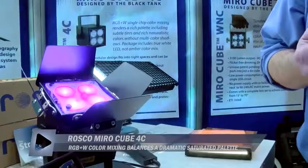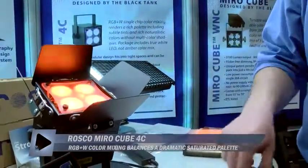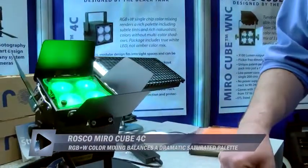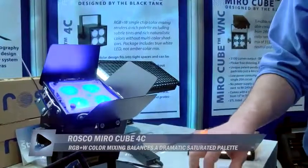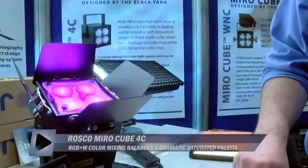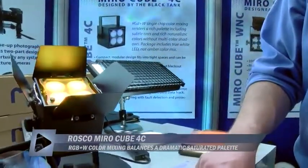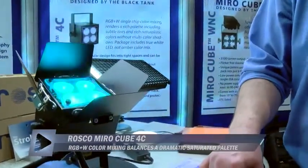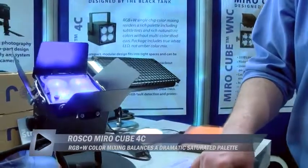That has a tendency to give you some kind of — the technical term I use is — wonky shadows and color shifts. But by combining it all into one diode, we get rid of some of those weird shadows and some of those weird color effects that you see with some of the other fixtures. This unit here has barn doors, but we can put barn doors on any of the fixtures. We just started shipping last week, so they're available now. Both the WNC and the 4C have a retail price of $875.